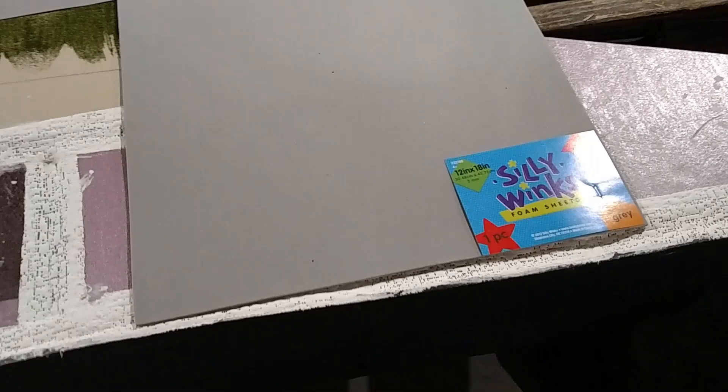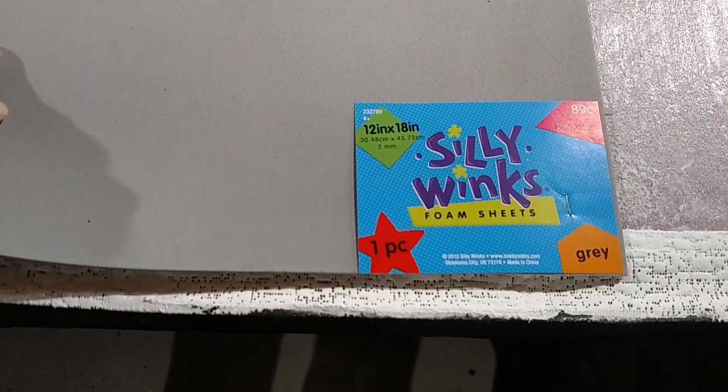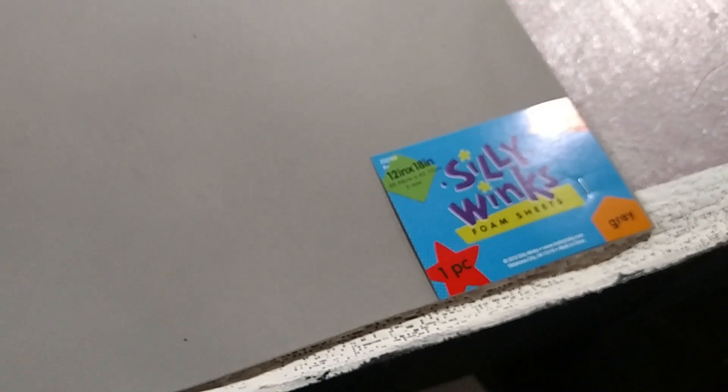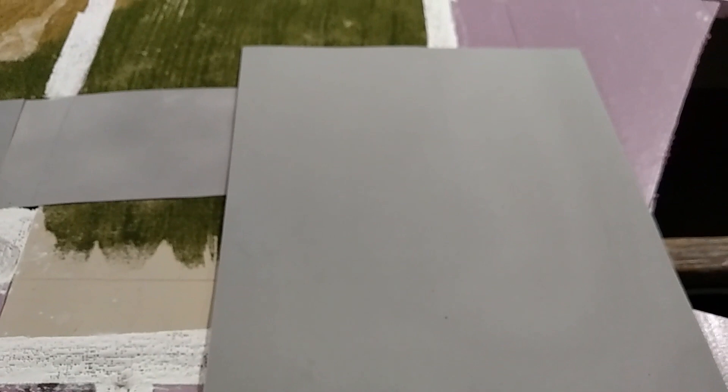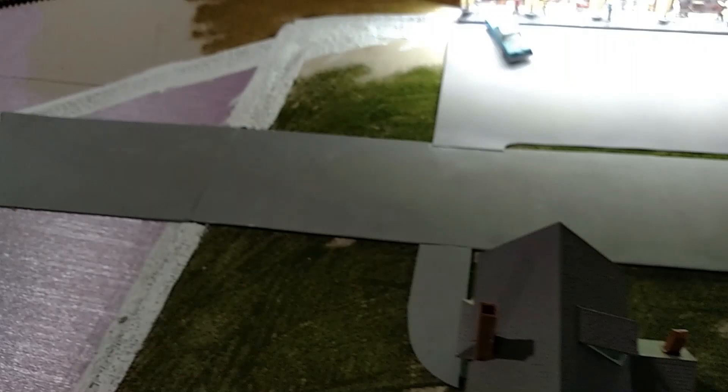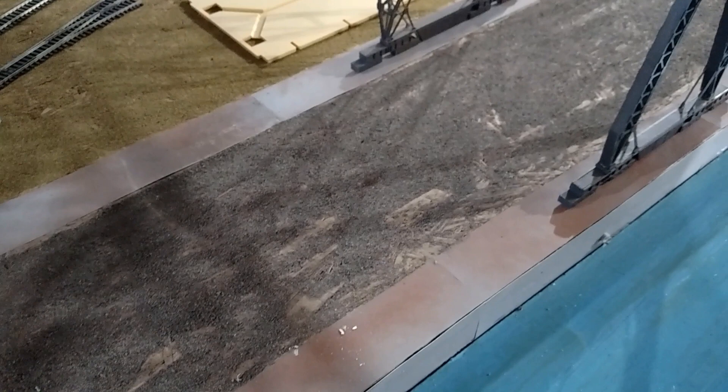Another product I've used for roads is this foam material called Silly Winks. There are a couple different versions and they come in different thicknesses as well. This particular one is 2 millimeters thick, and this particular sheet is under a dollar — I think it's 89 cents. This one came from Hobby Lobby, but I've seen them at other stores like Walmart in the craft section. They're already gray, so that works great for roads. They cut very well, glue down very well. In fact, this stretch of street right here is made out of that, and the parking lot is made from one of those trespassing signs — and you can see how they blend together really well.